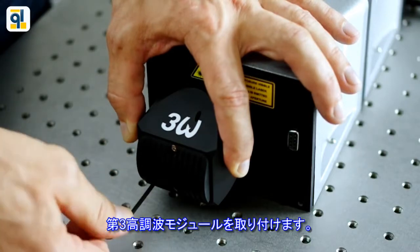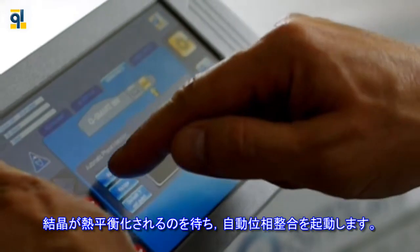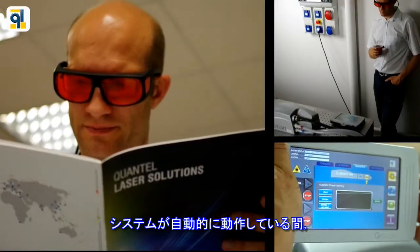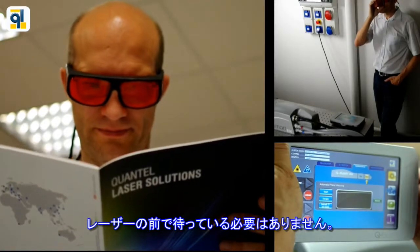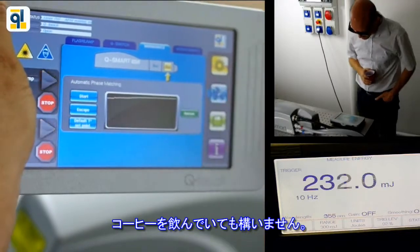Install the third harmonic module, wait for the crystal to be thermalized, and launch the automatic phase-matching. While it is running by itself, no need to stay in front of the laser. You can work on your experiment, analyze your data, or even take a coffee.